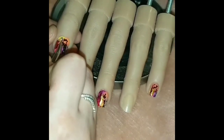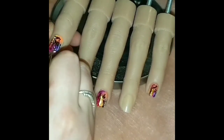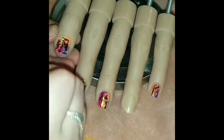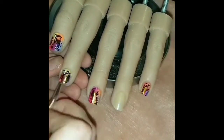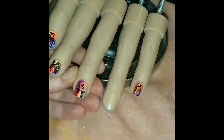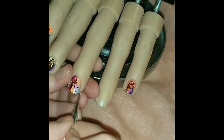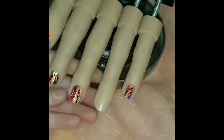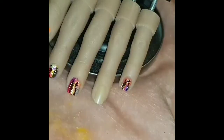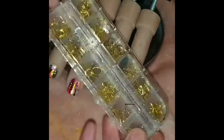Now we're going in with a dotting tool and white polish just to add some random dots all over the nail, to give it more of that abstract design feel. You can go with some glitter, add random bits here and there, use black for little brush strokes or lines — it's abstract so you can do whatever, there is no right and there is no wrong. I personally just love the way white dots look — it just brightens everything up.